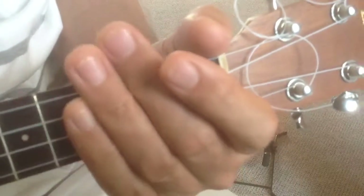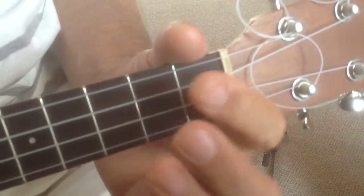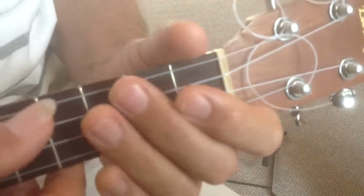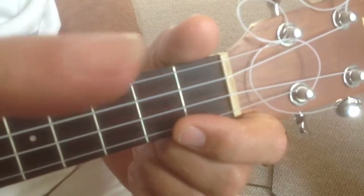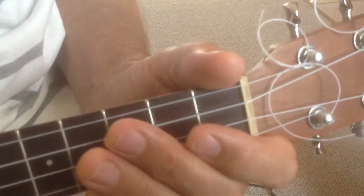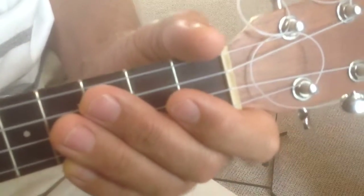It just keeps going round and round — it's just a nice little thing, and not too difficult but good for the fingers, using fingers 1, 2, and 3. When I pick, I sometimes use the thumb, sometimes the index finger, but I've got a nail on this finger so it makes it a bit easier. I'd suggest using your index finger — you can use your thumb, but index finger is what I'd recommend.